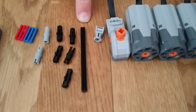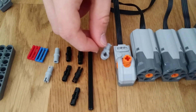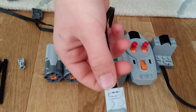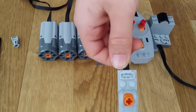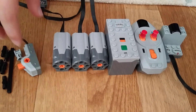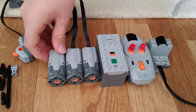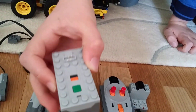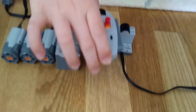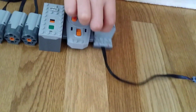You'll also need a nine-stud-long axle and a Lego Technic change piece. For the power functions, you will need a Lego switch, which you'll find in the power functions set. You will also need three M motors, which are available in the power functions set but it only comes with one. You'll need a Lego power battery pack, a controller with levers, and one receiver.